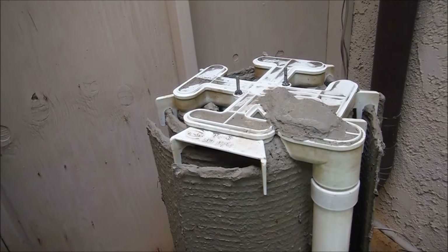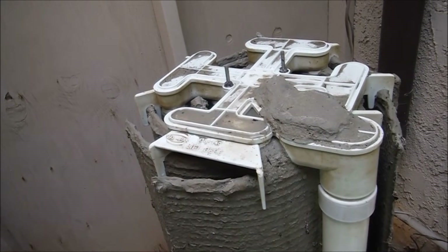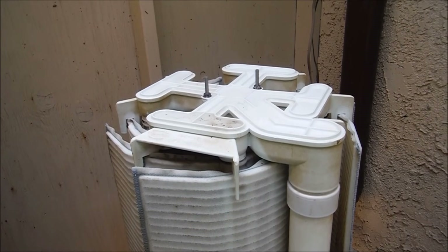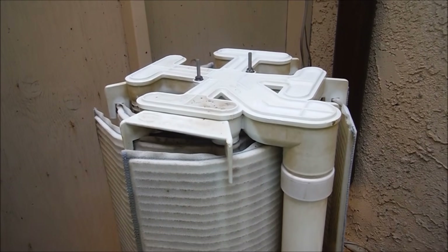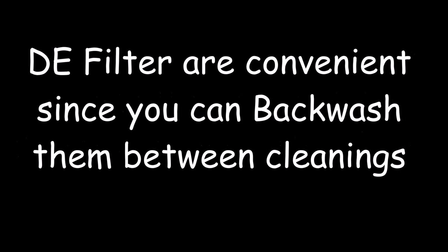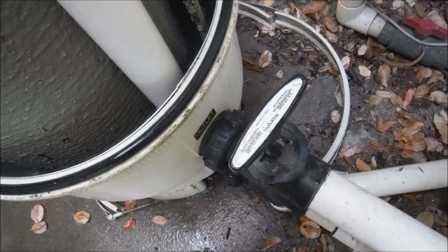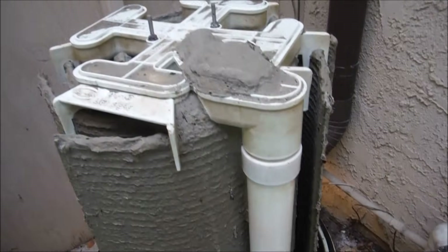I have videos on my channel covering cleaning individual filters, and I have a playlist on DE filters and backwashing as well. Depending on your area, the size of your pool, and the usage, you want to clean your DE filter at least twice a year — every six months. Another benefit of a DE filter is that you can backwash it in between full cleanings, which also helps increase filter efficiency.